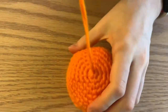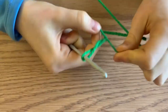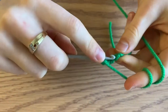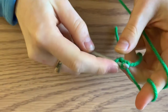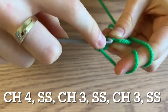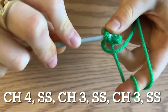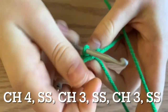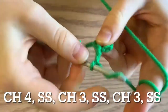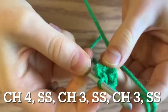Now we're moving on to our green stem piece. Begin by making a slip stitch, then chain four. Do a slip stitch into your first chain, then chain three and slip stitch back into that same first chain. Put the green string behind so it's hanging, chain three, and slip stitch once again into that same stitch. Now you can cut your yarn.